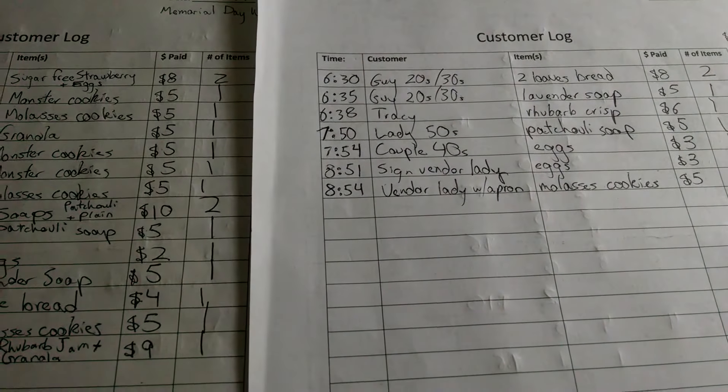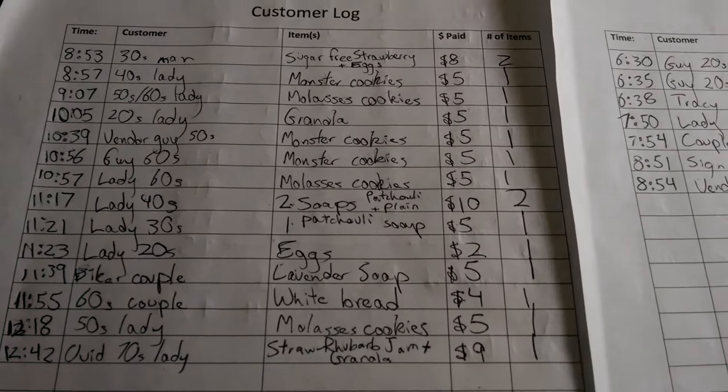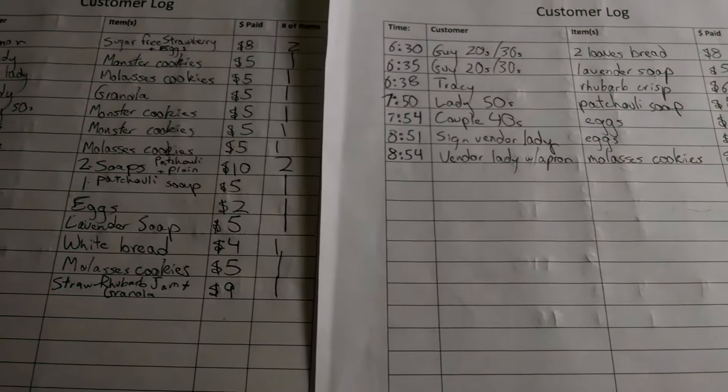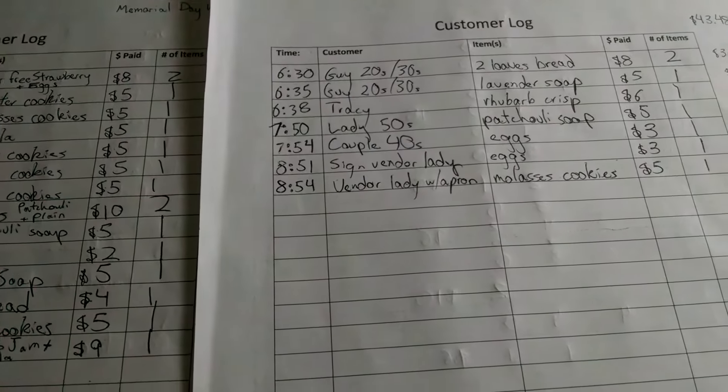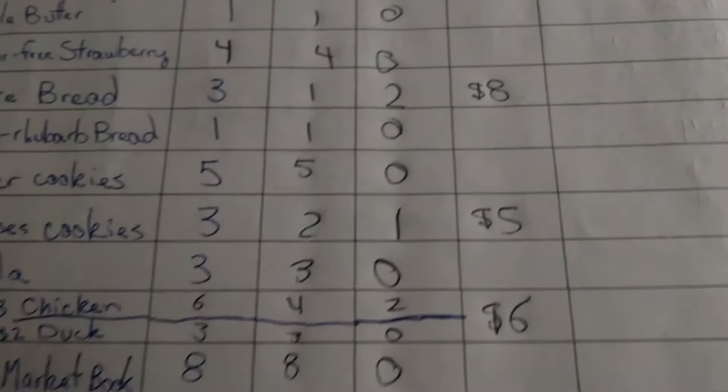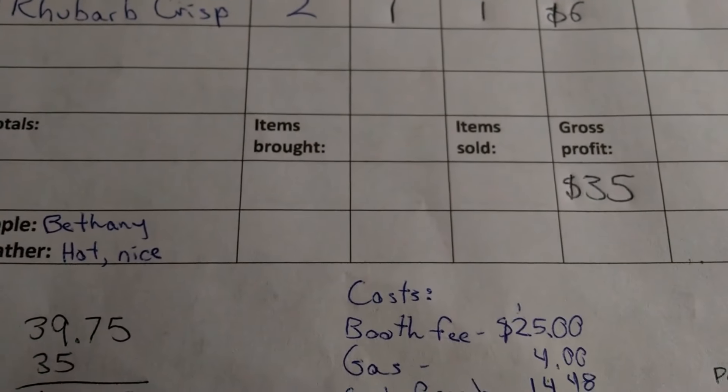Hey guys, I am back — it is basically 10 p.m., back from the market. I've got good news and bad news. The bad news is I did not break even. The good news is I think it's only going to be $9 or $10 in the hole. Just to show you how bad last night was — compared to my previous Saturday morning market — I hardly made any sales. I had a gross profit of $35, whereas usually that's more like $75 on Saturday.